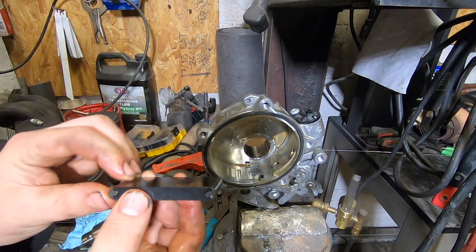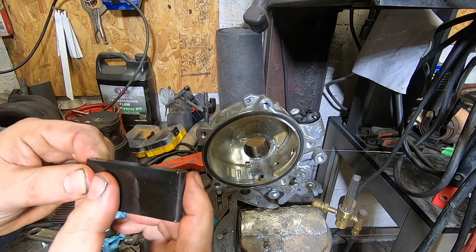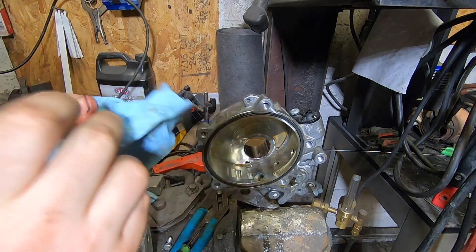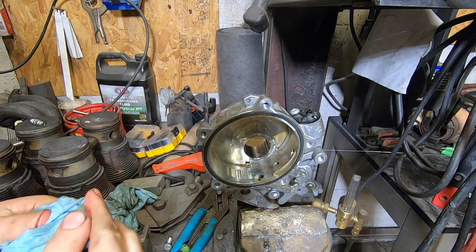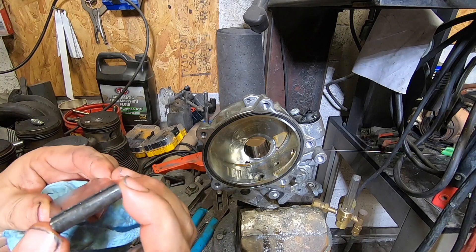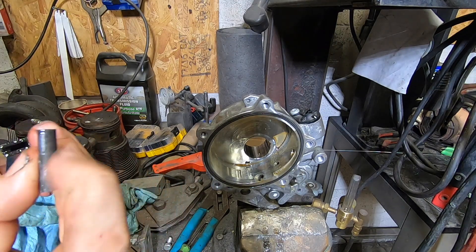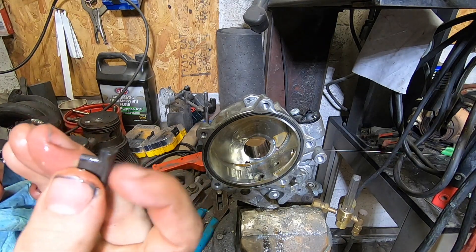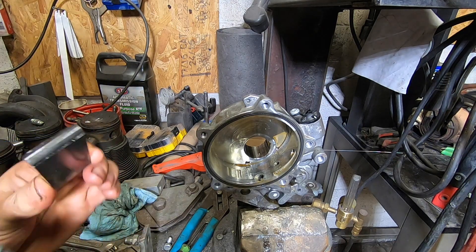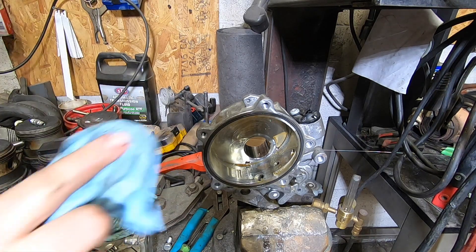This rotor paddle — whatever you want to call it — is made out of some type of composite plastic. Sometimes these things crack, totally explode, grind up in here, and bind everything up. You also have what I'd call the seals or wipers, similar to what you'd think of in a rotary engine. These seem to be made of some type of composite, probably something with graphite and carbon in it. These are in decent shape, but you can actually see there's some aluminum transfer on them — in my opinion, this pump is not very healthy.